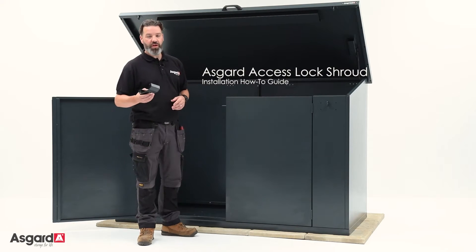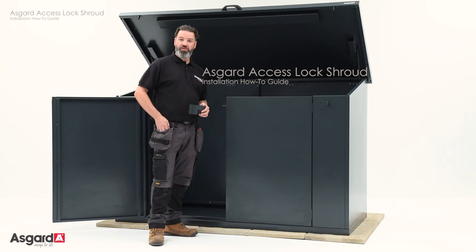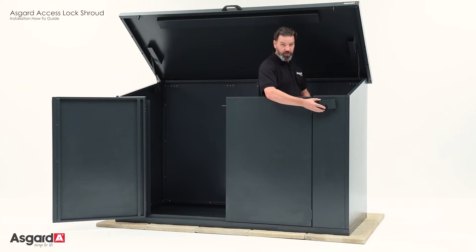Today we're going to show you how to fit a shroud to an access unit. You will need your Z screw 43 screwdriver, and ideally you need to be in the shed when you're fitting these.